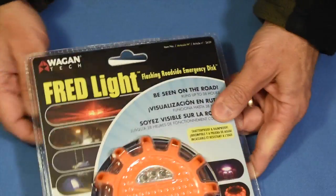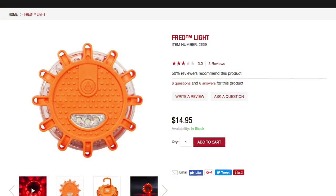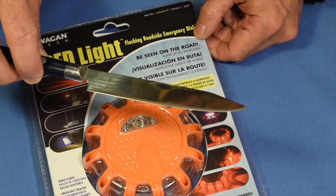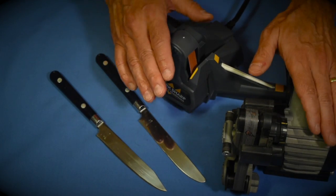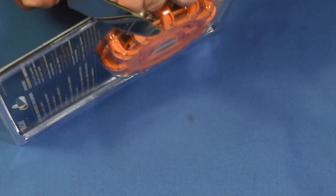It looks like it's an electronic road flare, and we're going to run it through its paces. Right now I'm going to take my trusty Korean butter knife that's been turned into a very sharp blade — I'll put a link below so you can see how we got that thing nice and sharp. But right now I'm just going to cut through the packaging.